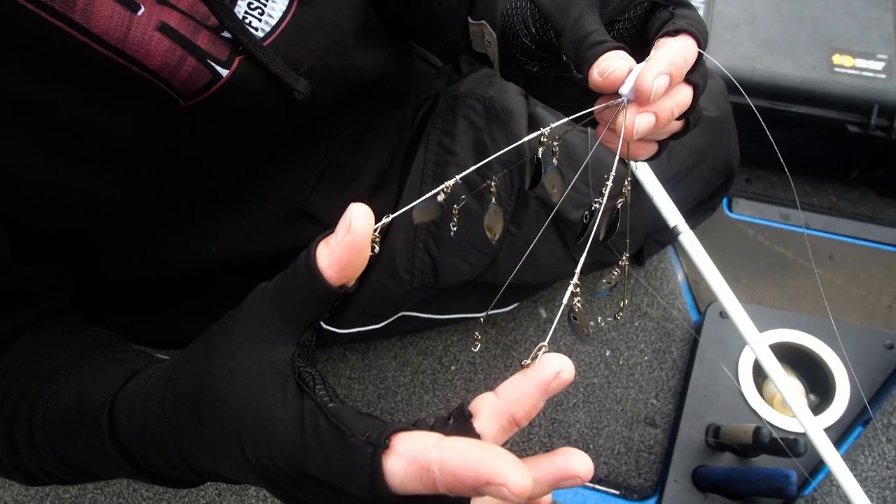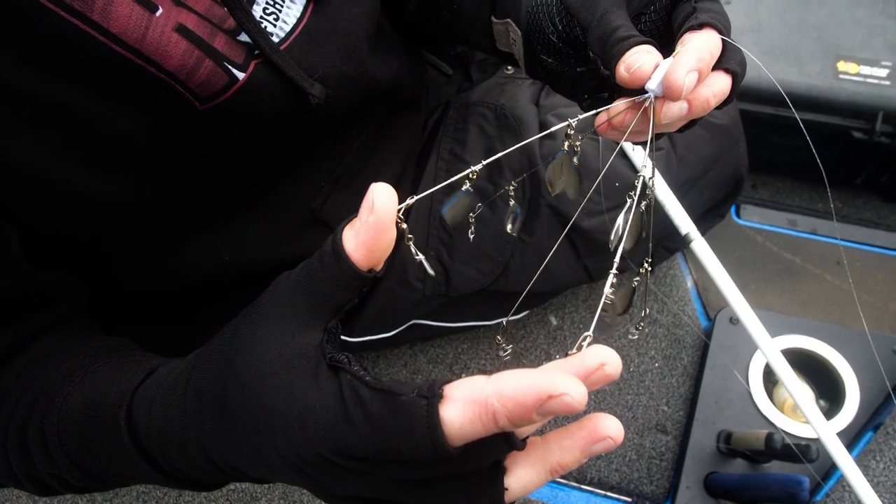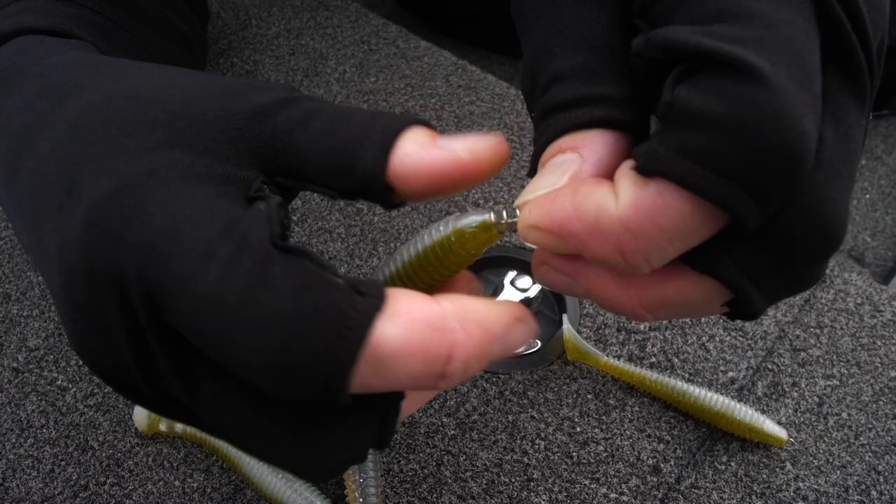I'm going to put my two that are just on spring locks on these two. Push it in there, screw it right up on there all the way to the top.